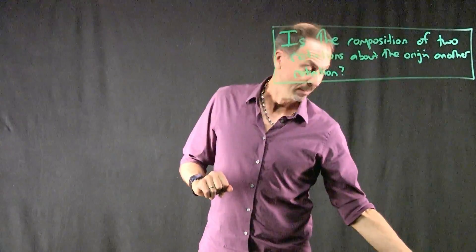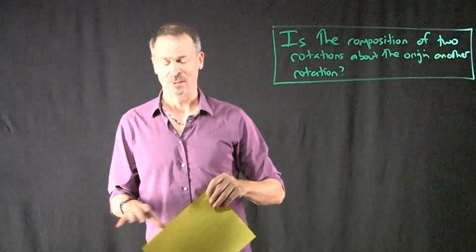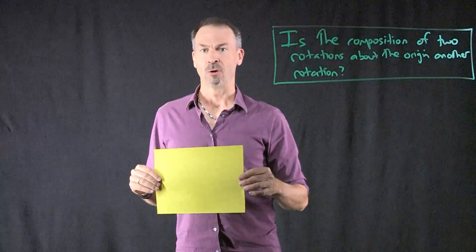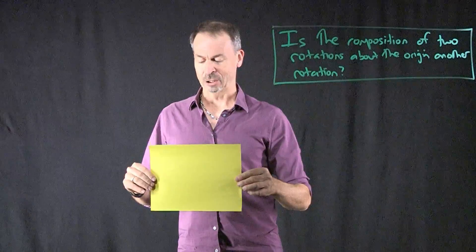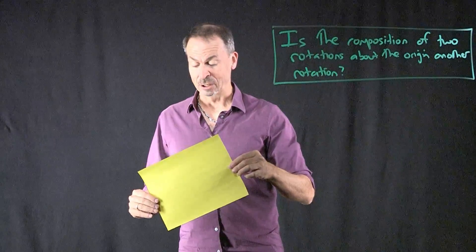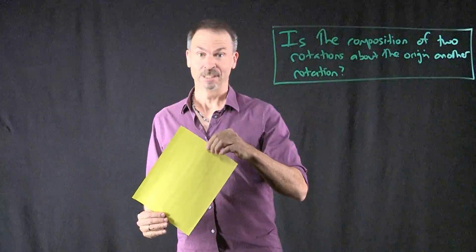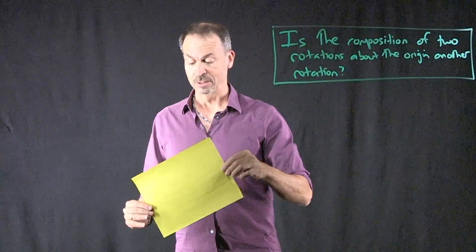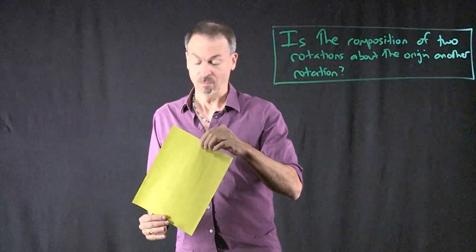In two-dimensional space, you might think the answer's kind of obvious — it's not much of a question. For example, if I take this piece of paper and regard the centre of the paper as the origin, doing a 30-degree rotation followed by a 40-degree rotation actually does seem to be another rotation, namely of 70 degrees. So here in two dimensions, the composition of two rotations does indeed match a third rotation.